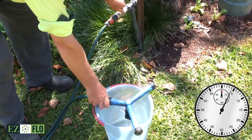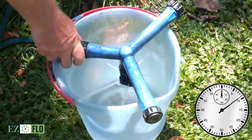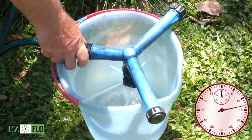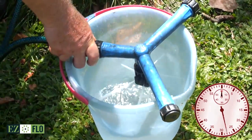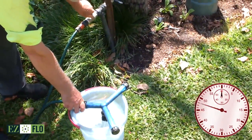Depending on the flow rate, it'll take a certain amount of time to fill this bucket. When the bucket is 10 litres full, stop the timer and take note of how long it took to fill the bucket.